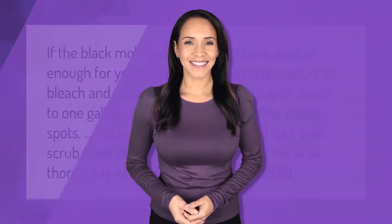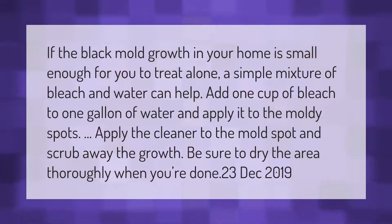If the black mold growth in your home is small enough for you to treat alone, a simple mixture of bleach and water can help. Add one cup of bleach to one gallon of water and apply it to the moldy spots. Scrub away the growth and be sure to dry the area thoroughly when you're done.